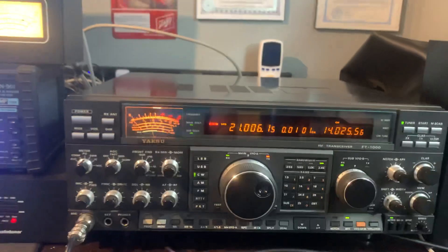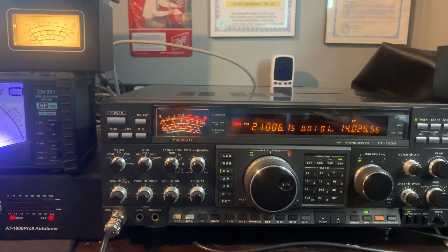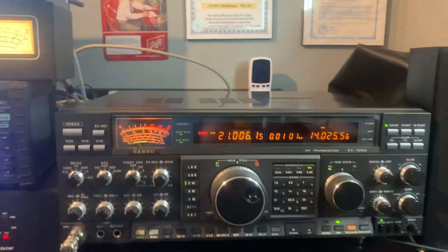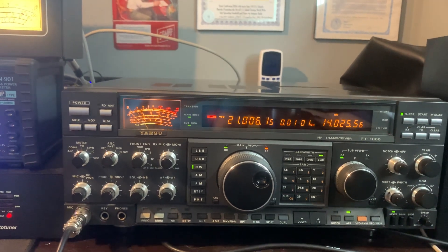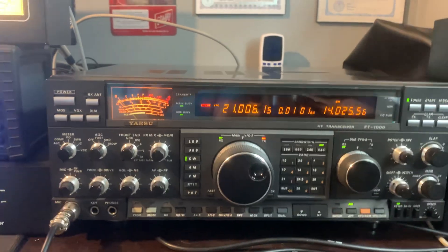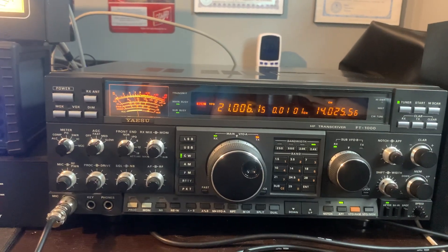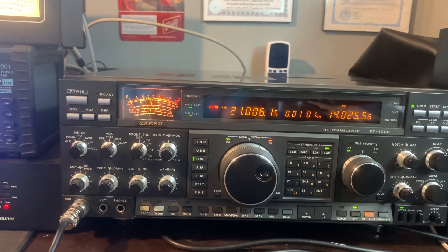The CW receiving on this radio — it can hone in on anything. It is just an incredible capability. Of course modern radios do that too, but this radio is so ahead of its time that it seems to do it extraordinarily well. It's just fantastic.